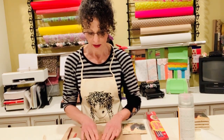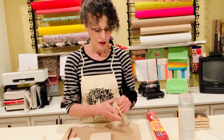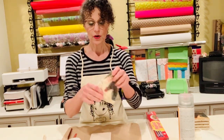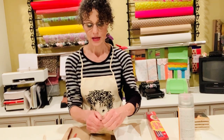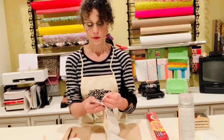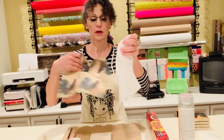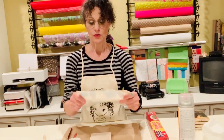Center the cork nicely on the back. Now take your napkin and remove the white layer — the white sheet from the back of the napkin — because you want it to be a really thin napkin. Separate it; this part you can just throw away.